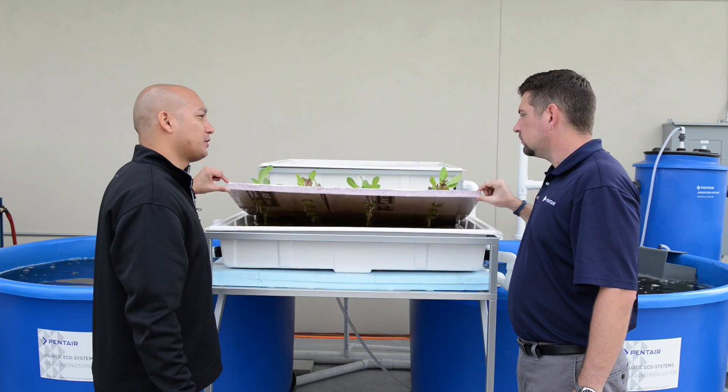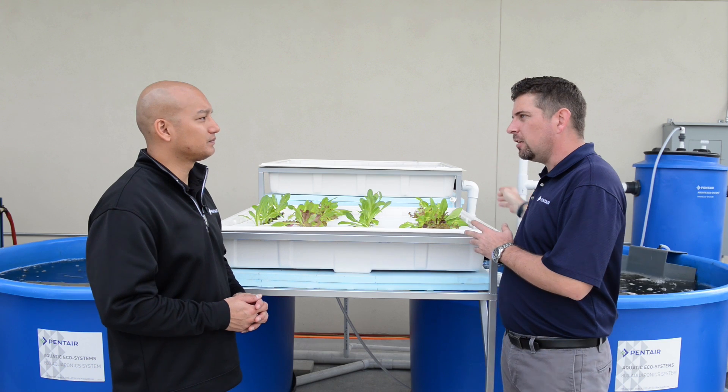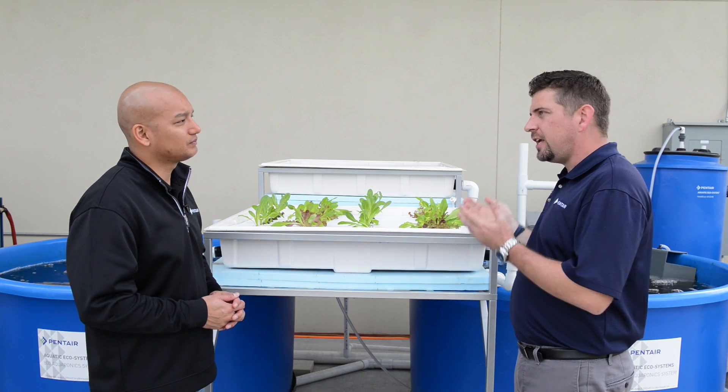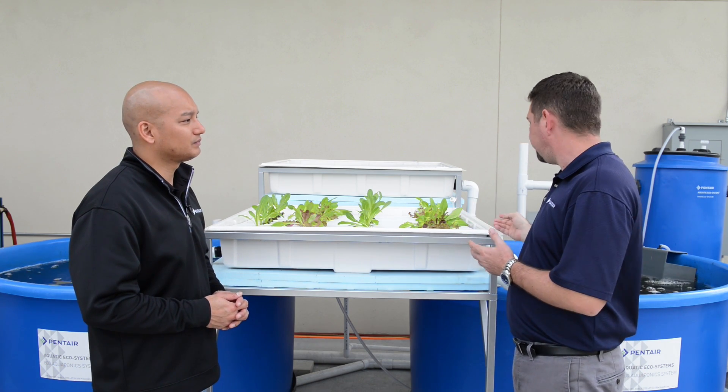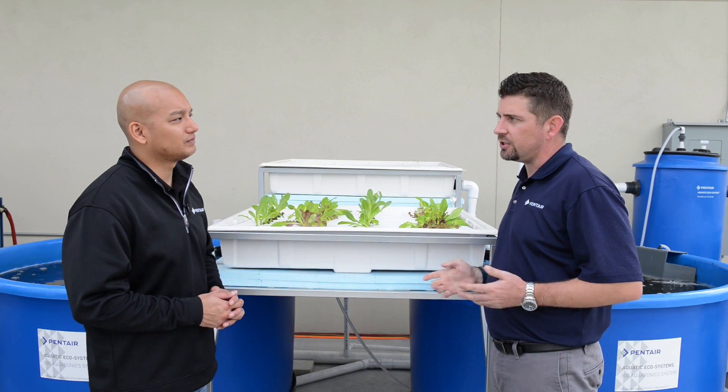From the plant beds, where does the water go next? Once the water has had enough time to pass from the top trough into the bottom trough and the plants have taken up the nutrients, the water flows by simple gravity back to the fish tanks, and that completes the cycle of the system.